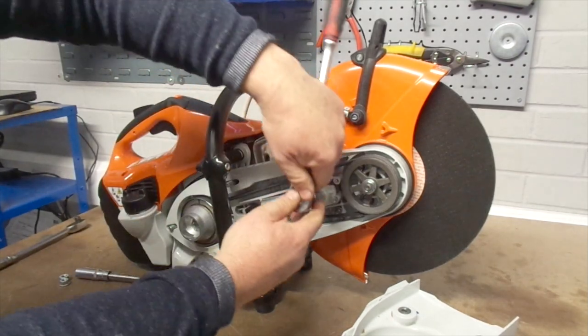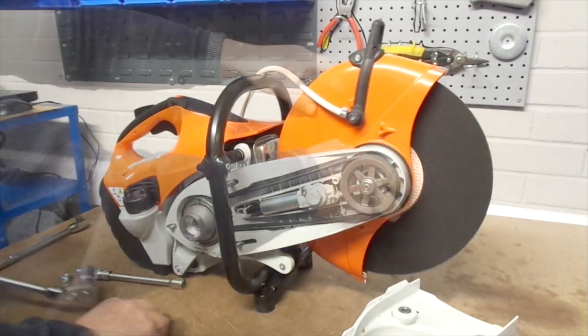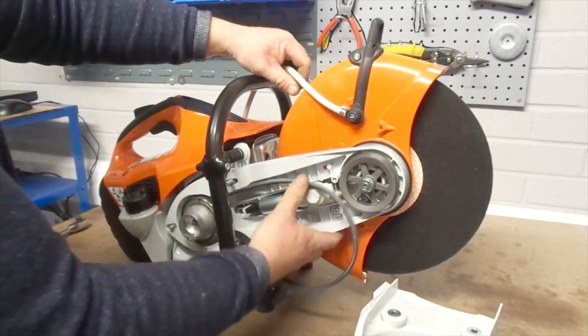Once the nose guard is off, use a 19mm hex socket spanner, turning it anti-clockwise to further loosen the tension of the belt. Completely remove the front of the saw to free the belt.